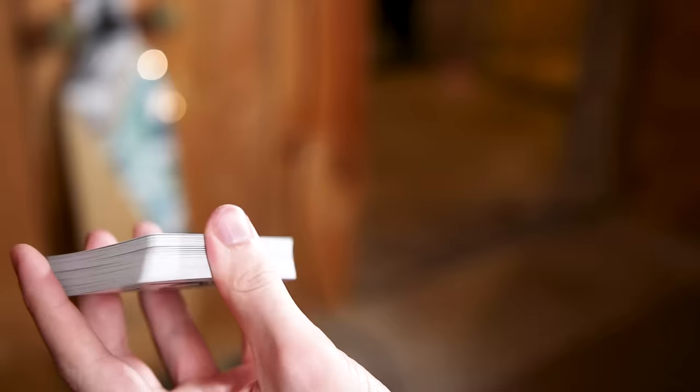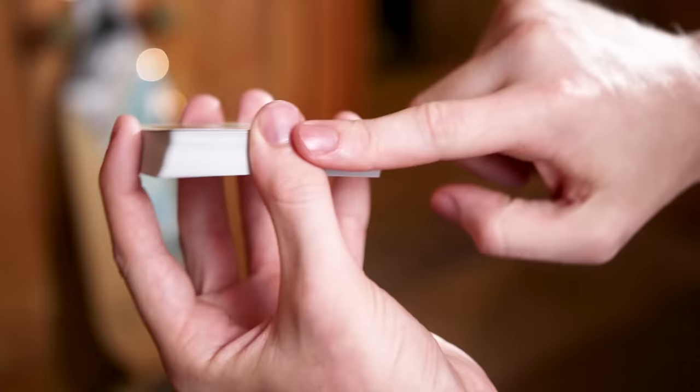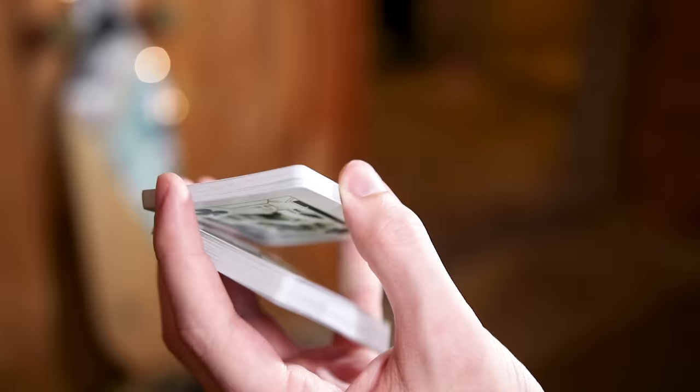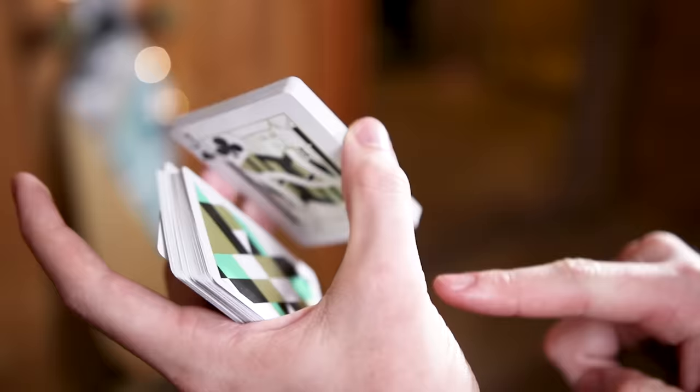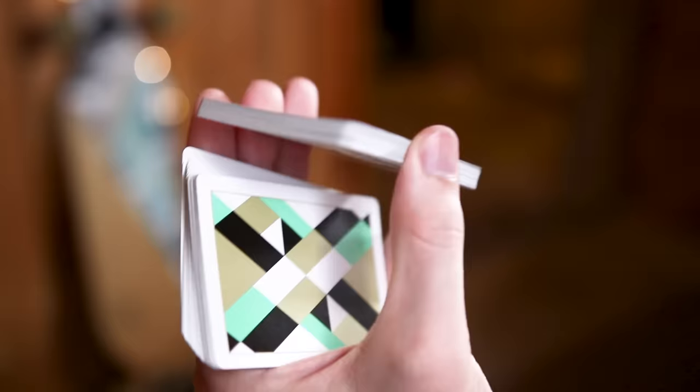We're going to start off the same exact way we did with the Charlier cut — in this straddle grip, keeping that distance between your palm and the deck by holding the deck above the top bits of your fingers, as high as possible. You're going to lift up your thumb until it's in contact with about half the deck, just like we did in the Charlier cut, and let them drop. Let that bottom packet be supported by your pinky finger on the bottom, letting that first finger kind of hang loose — it's not really doing anything. You can have range of motion with it.